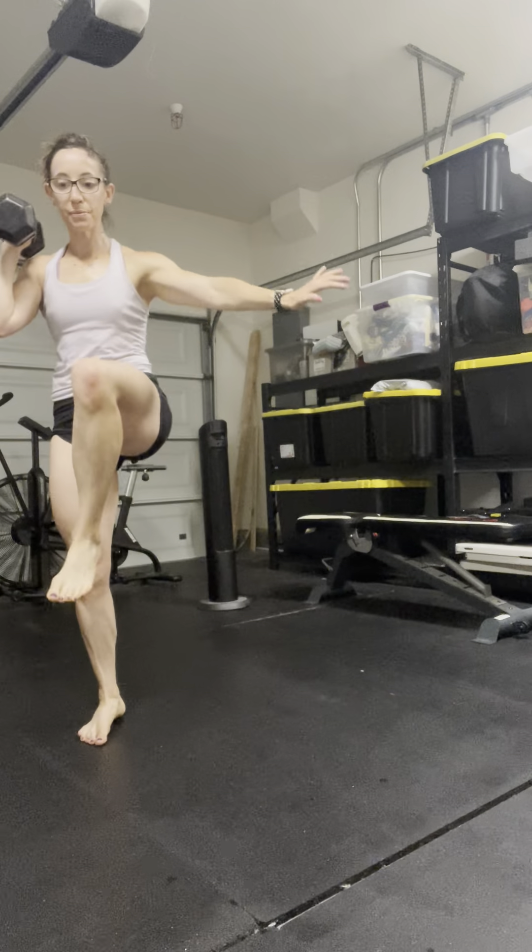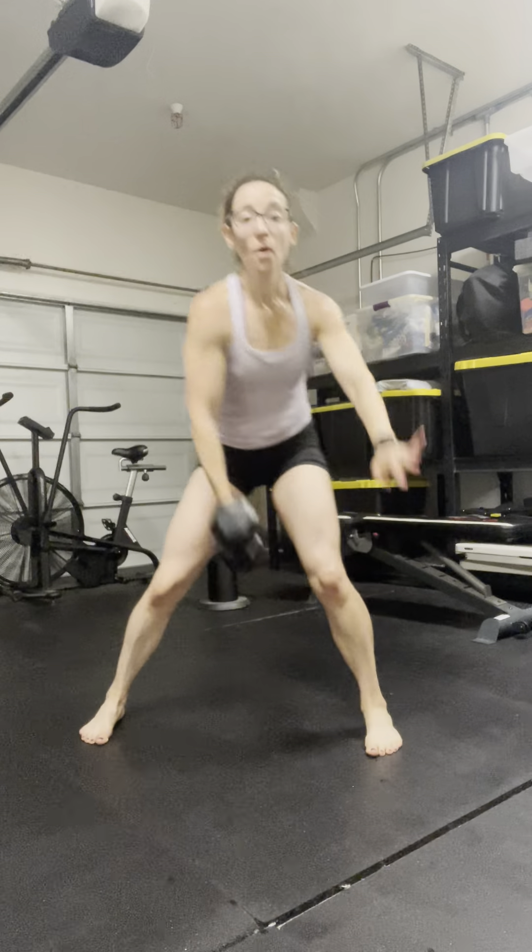When I think about propelling, on that exhale. Inhale, lengthen. Exhale, clean the weight up.